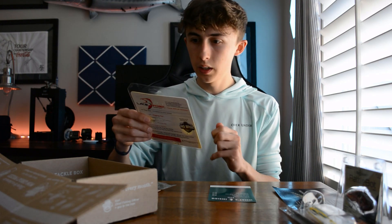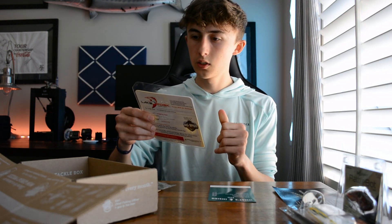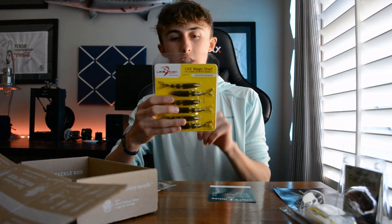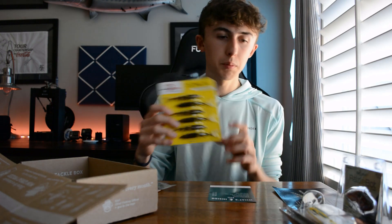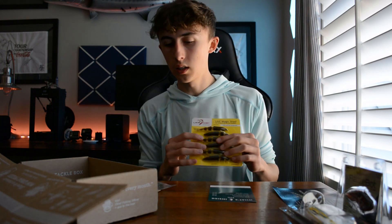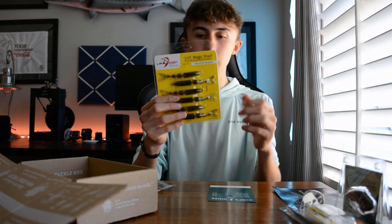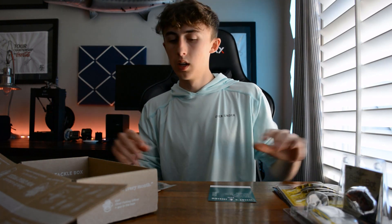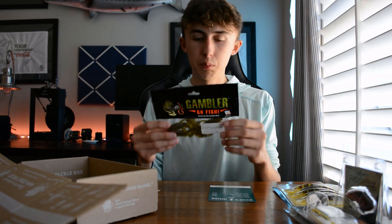Next we've got these things which are super oily — they have garlic and salt impregnated. This is the Lake Fork Tackle Live Magic Shad. There are tips on the back to rig it, but I think this is intended to go on the Clickbait as a trailer. You can also rig it with any other kind of swimbait hook.